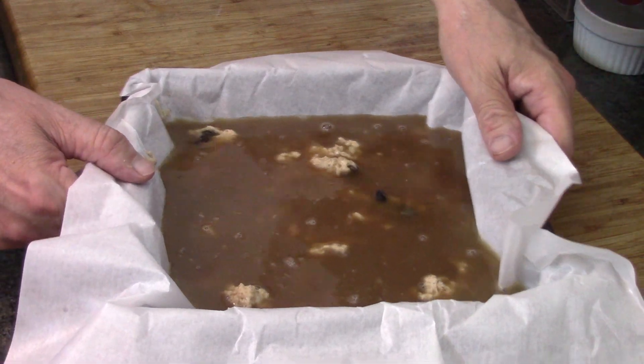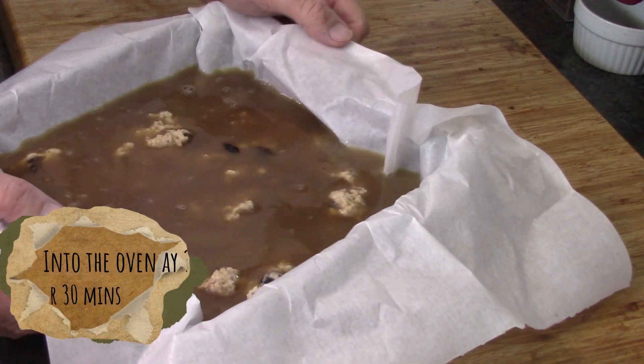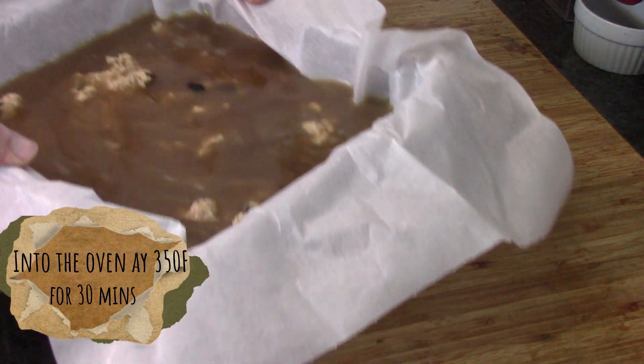Now this is going to go into the oven — 350°F, preheated of course, for 30 minutes.